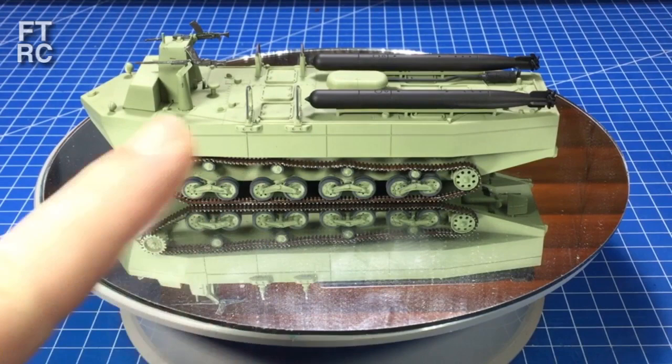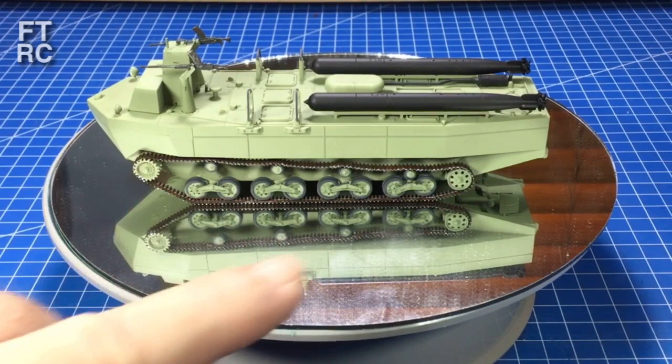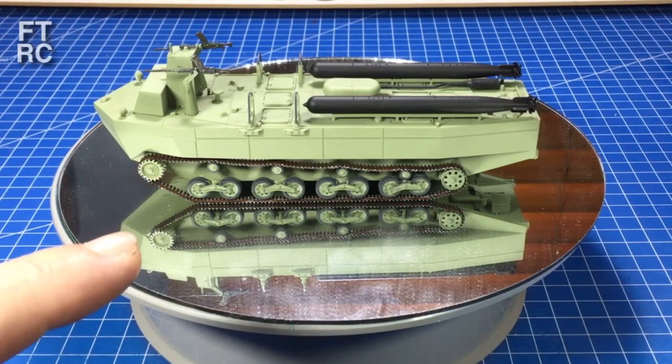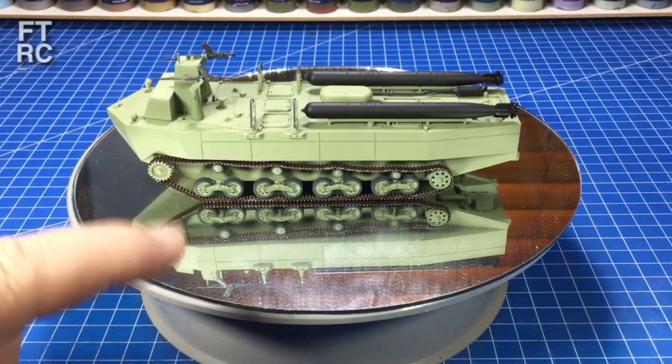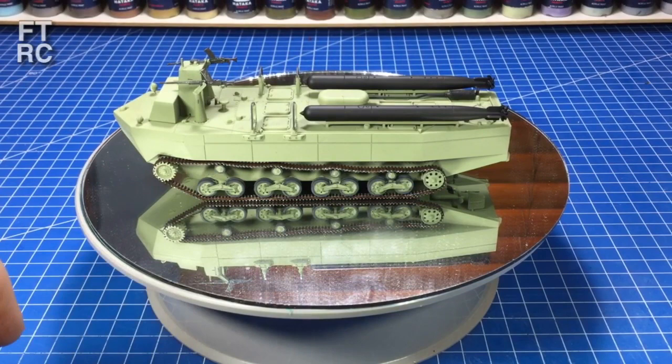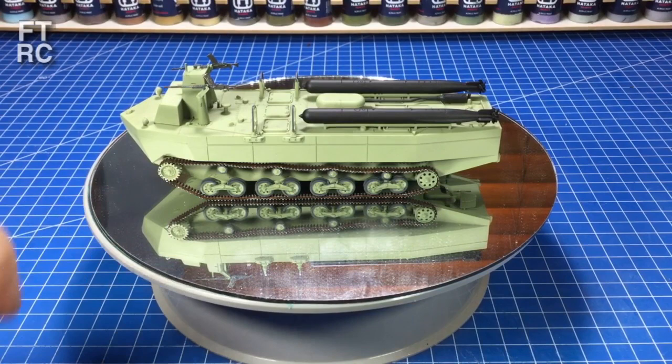Here is the Katsu as she was at the end of the last video. I put Stynylrez Green on there, which is a nice olive base colour — so close to the actual colour that I didn't bother changing it. I'm going to filter it a little bit later on just to adjust. I'd painted the torpedoes with Stynylrez Black as a primer, and I had done all that work on the track links — they've all been weathered and had all kinds of effects put on them. But now I need to return my attention to the camo scheme.